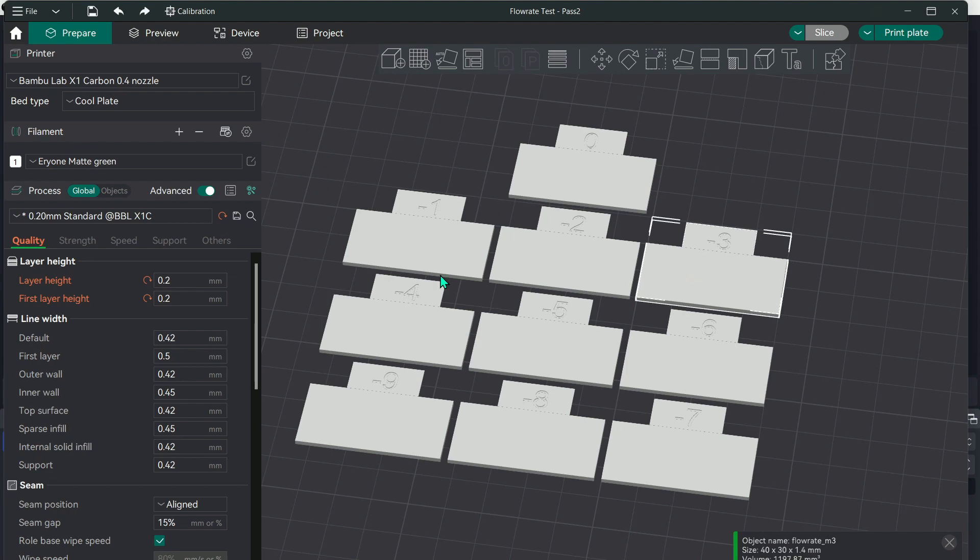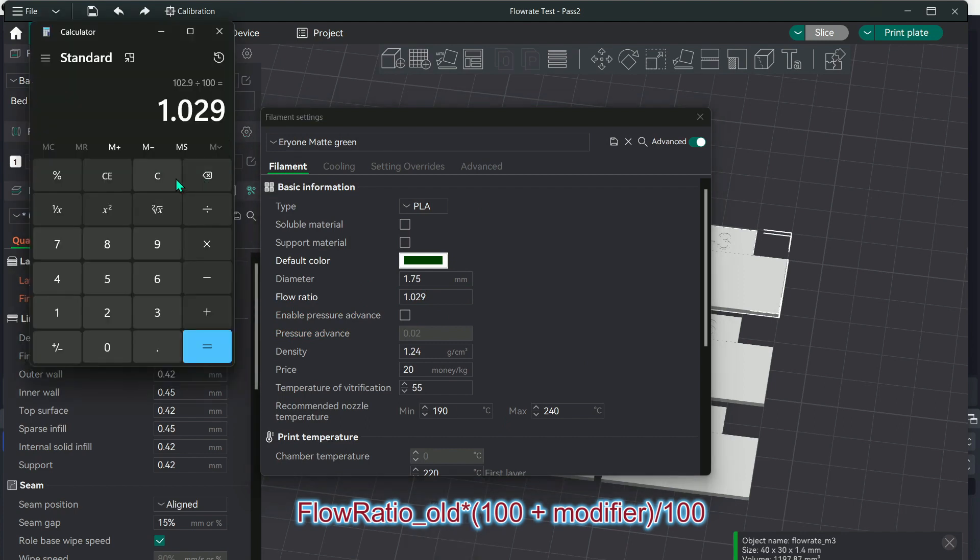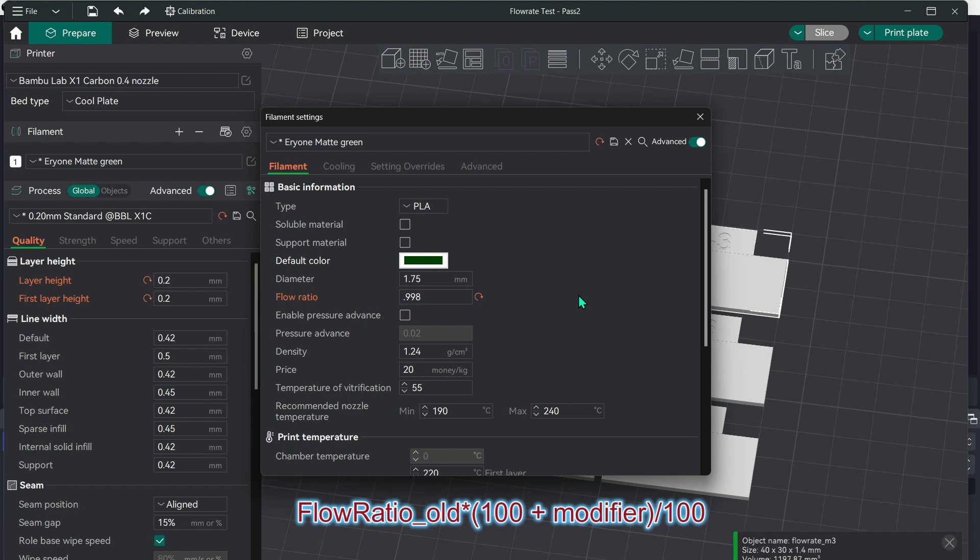I'm going with negative 3, so again I'll use the same formula. You take 100 minus 3, which gives you 97. So you do 1.029 times 97 divided by 100 — that is your new flow rate. You could run the test again; probably wouldn't hurt, but I found two passes is plenty. After that, make sure you leave the pressure advance unchecked because that's what we're doing next, and make sure you save it.